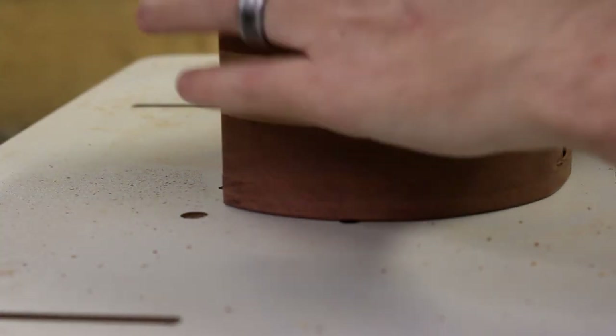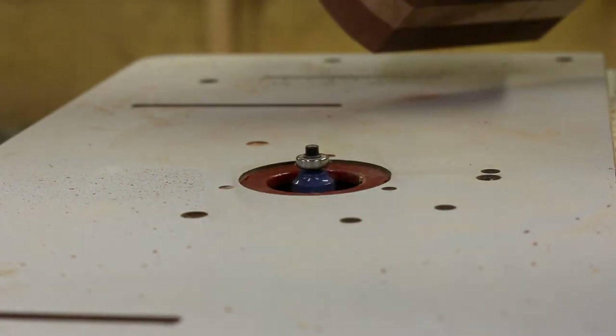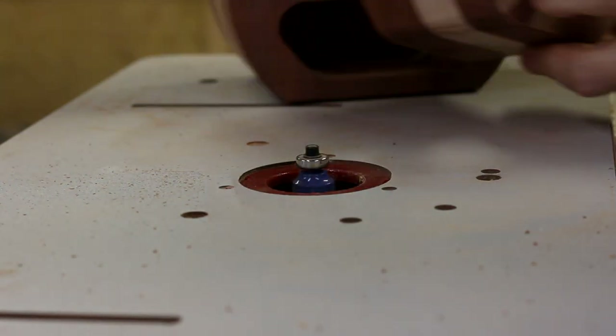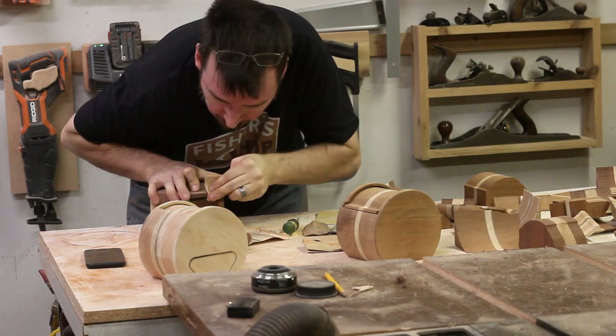I put an eighth inch round over bit in the router and softened all the edges on the box, and then again on the drawer face. Then it was time for the not so fun part — the fine detail sanding. But I got everything nice and smooth by sanding up to 220.